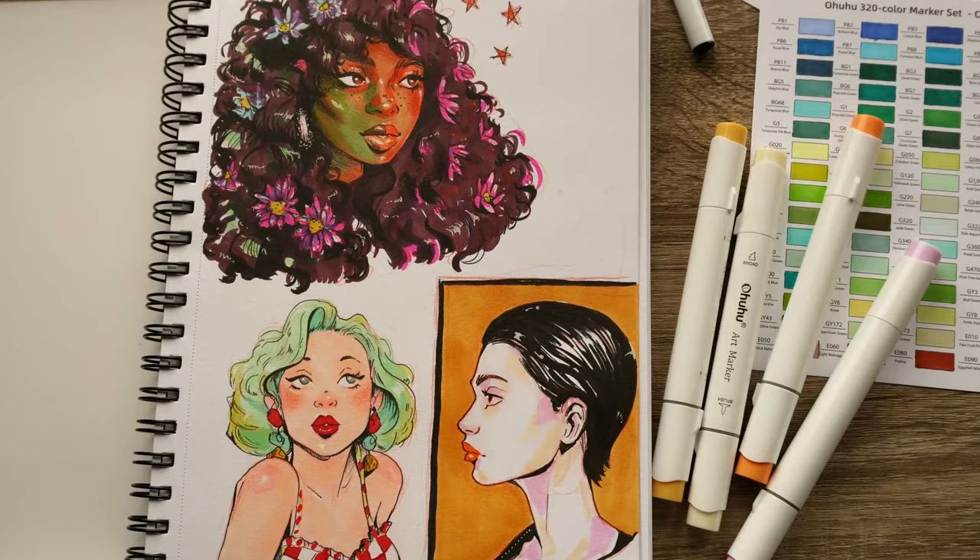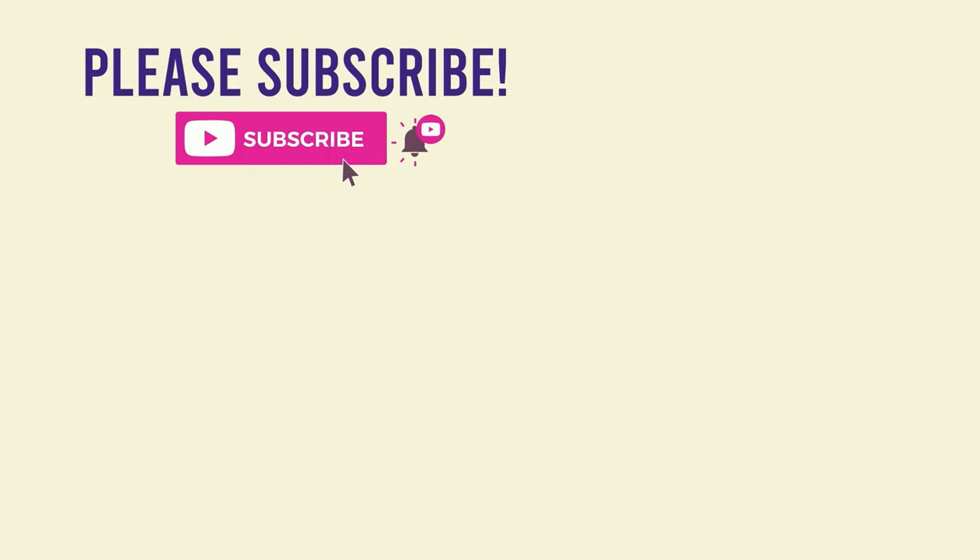I hope you guys enjoyed this video and that you enjoyed my drawing and got a good idea of how these markers look and how they work. Please consider liking and subscribing and I will see you in my next video.